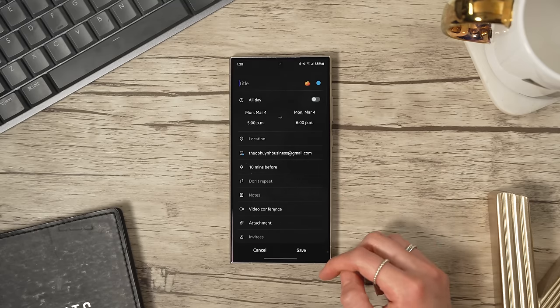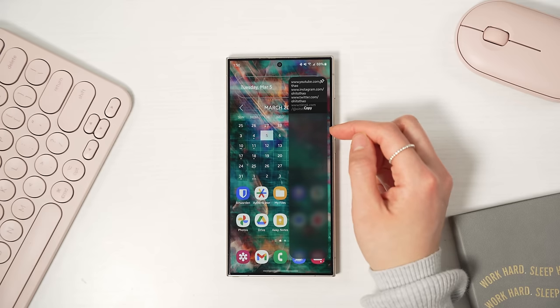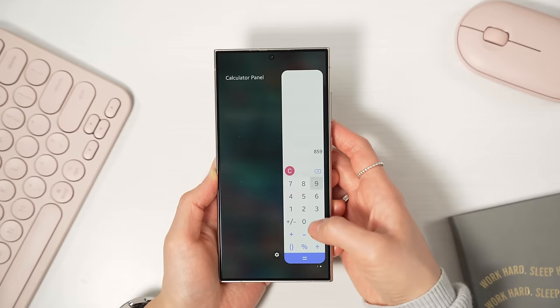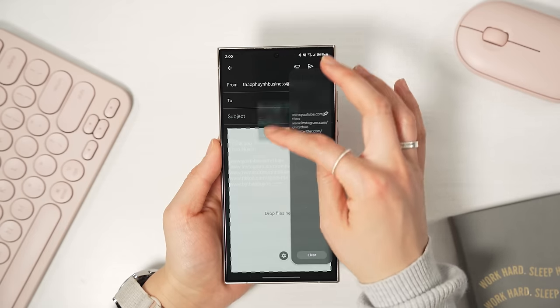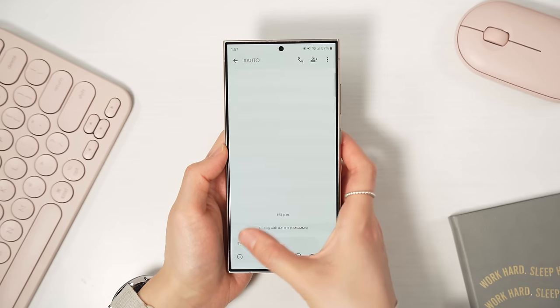Rounding out the home screen setup are the edge panels. I'm only using a couple to keep it simple — when you have too many, it's just way too tedious swiping through all of them to get to the one you want. I've got the calculator panel and the clipboard panel. I use both all the time, and I like that they're accessible from anywhere, not just on the home screen. Pro tip with the clipboard: you can actually drag and drop items from it — for example, you can drag and drop text from the clipboard directly into emails or text messages.